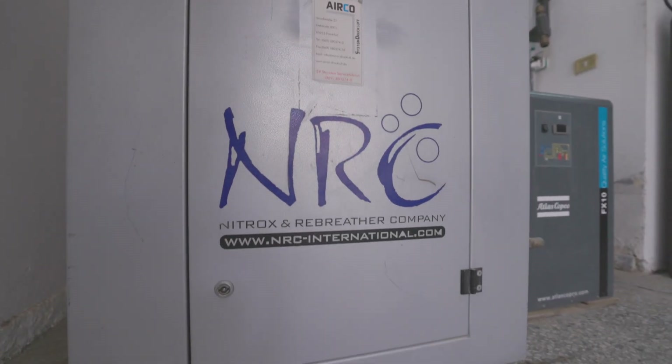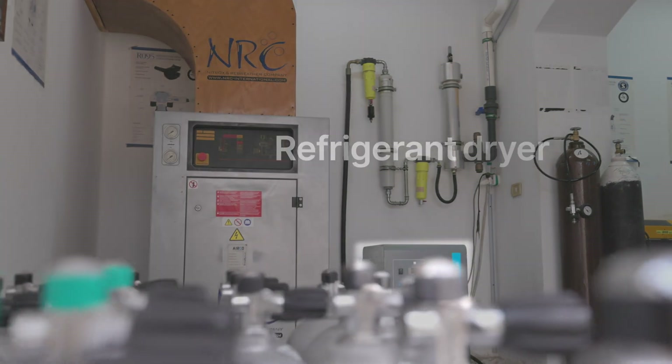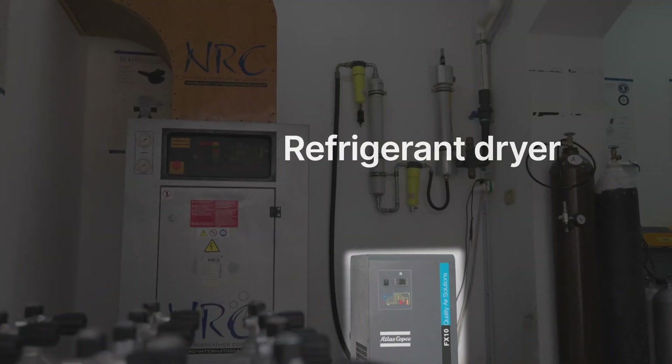The second component is the refrigeration dryer. Because when air is getting compressed we have a lot of humidity in the air, and this we need to take out.